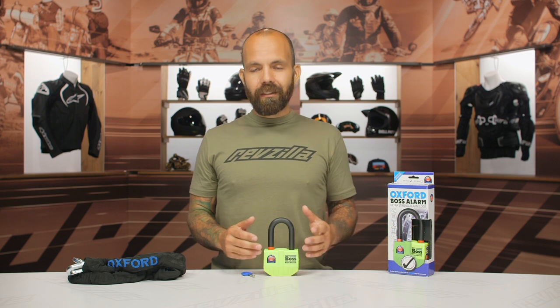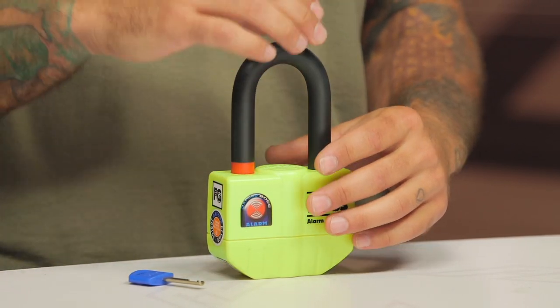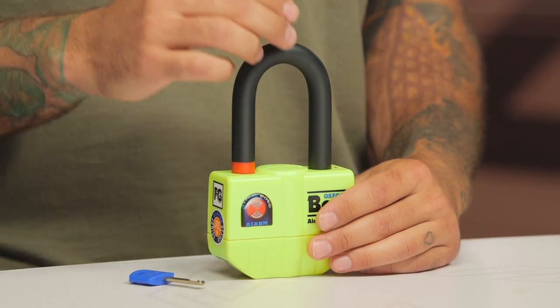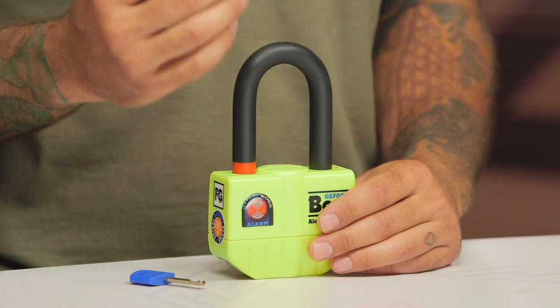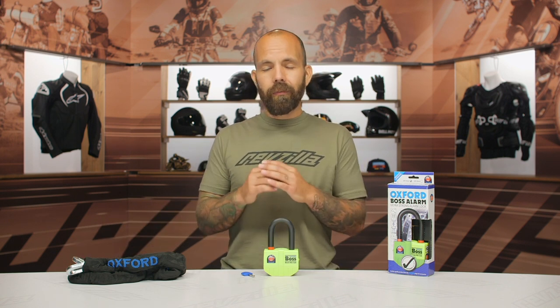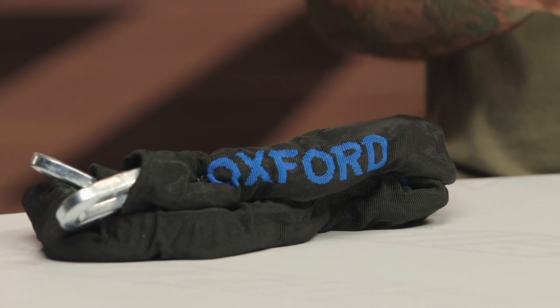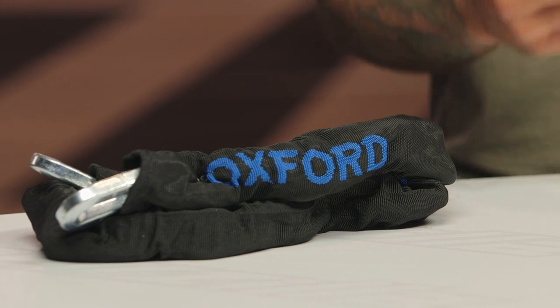Oxford markets this as their strongest lock and it includes a 100 decibel alarm. It has a double locking feature where the shackle is completely removable. It's a 14 millimeter thick shackle — super thick. If you go with the option that includes the chain, the chain itself is 12 millimeters thick. This is super heat-treated material that is very hard to cut, so a lot of engineering went into creating very strong metals that are hard to tamper with.